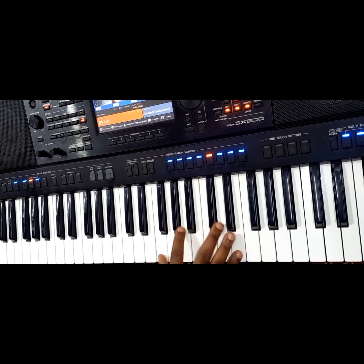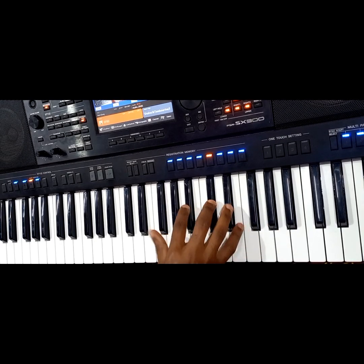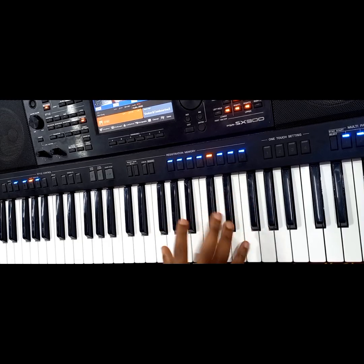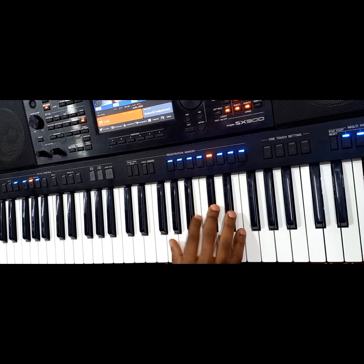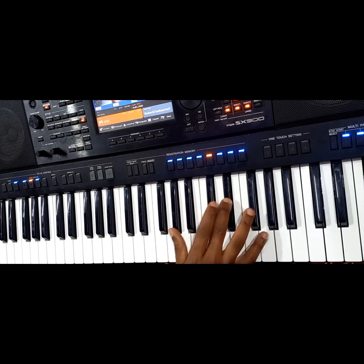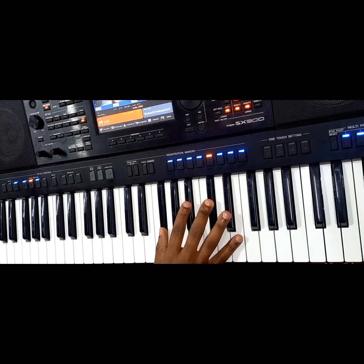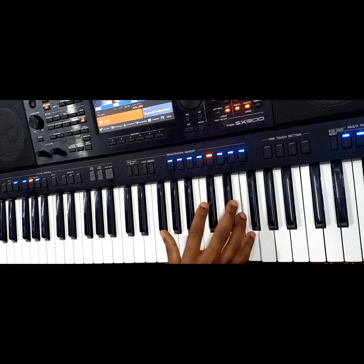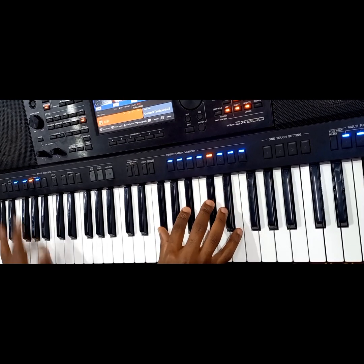You have to also stretch your finger. So 6, 7, 1, 5. That is it — it is very simple. Let's try.